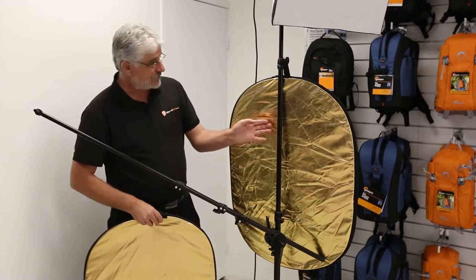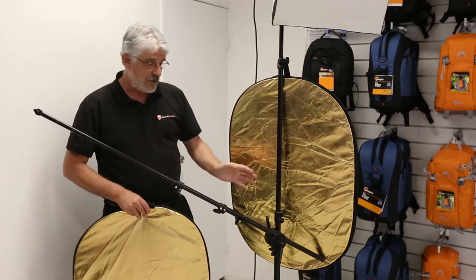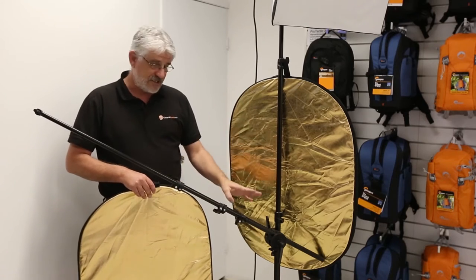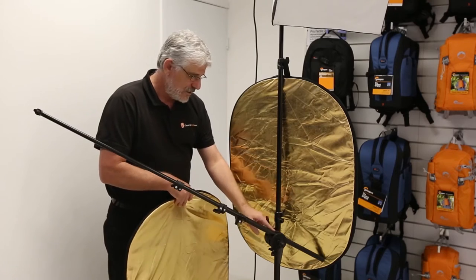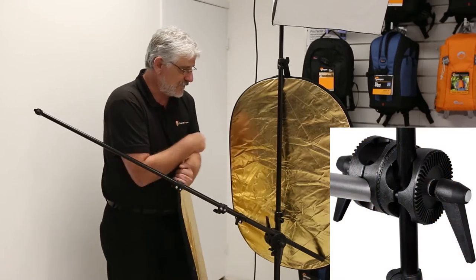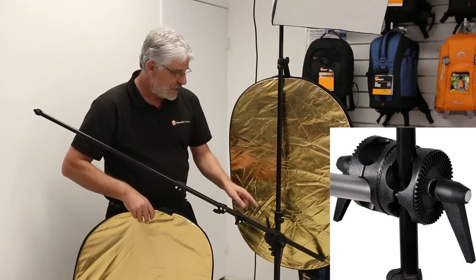All you need is either a light stand — obviously this is a studio light here — or a tripod that you can attach this arm to. It gives you different size holes here for different thickness light stands or tripods, or a tripod leg.